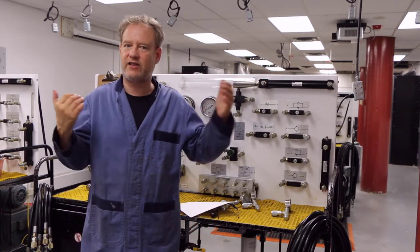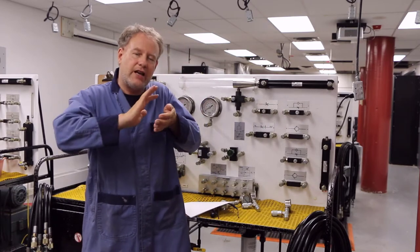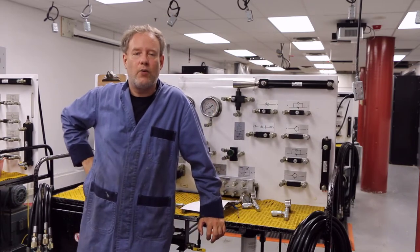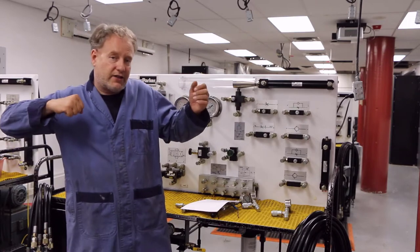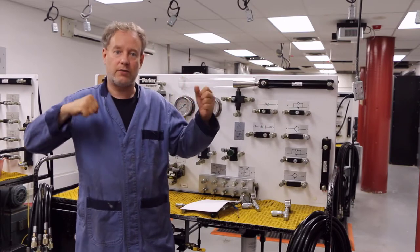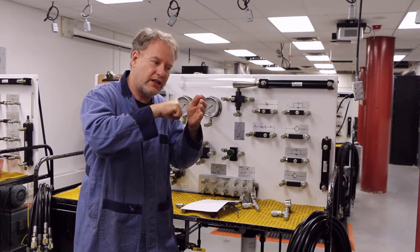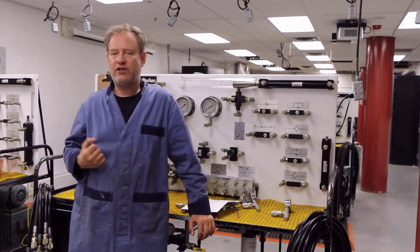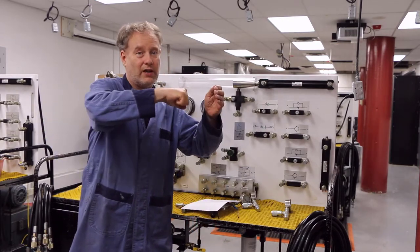It would be nice if we had some kind of system where we can move really quickly, and then just before we got there, we could slow it down really quite a bit so that it just kind of touched slowly. Another application for the same kind of deceleration would be a hydraulic ram with a drill on the end. The drill is spinning, we kick it up to speed, and it's got to go a certain distance — this is happening thousands of times. We want it to go really quickly, but just before it gets to the surface where it needs to drill, we want to slow it down a lot so the drill hits slowly.